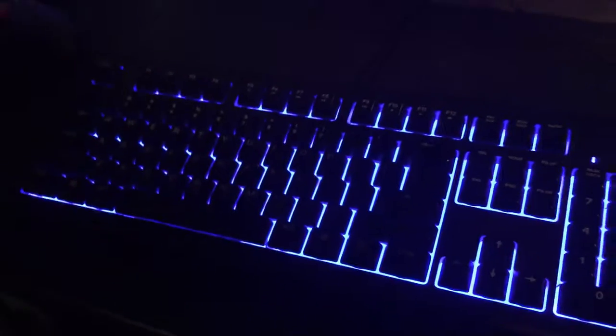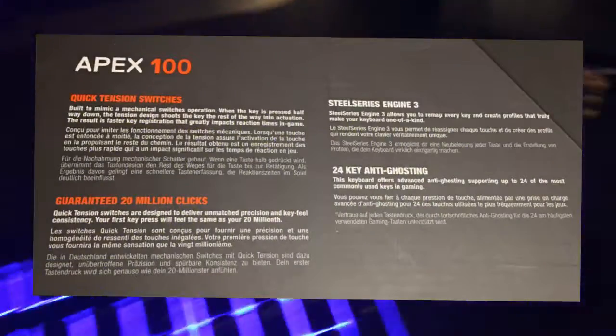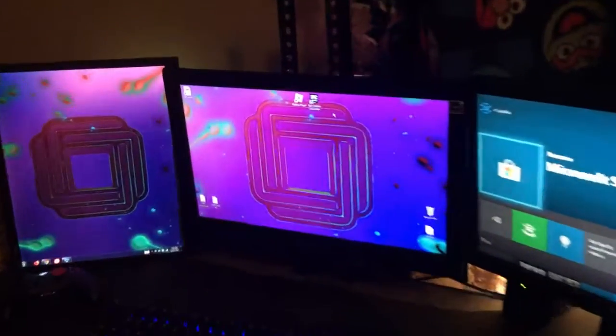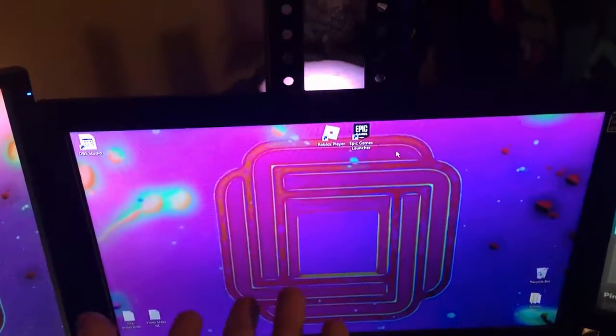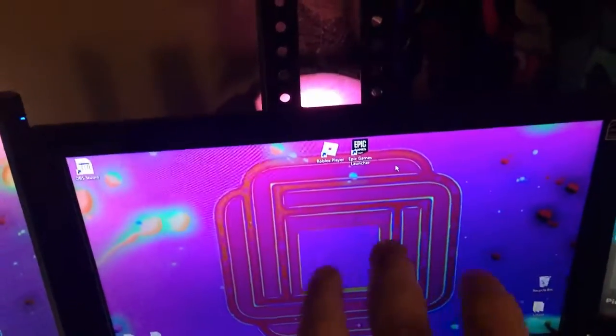Then we have my Black Web gaming mouse — it's just an off-brand kind of mouse. And then over here we have my triple monitor setup. We have my first monitor right here — this is actually a TV but it works really good. I have it on a different stand so it kind of looks like it's floating under there.